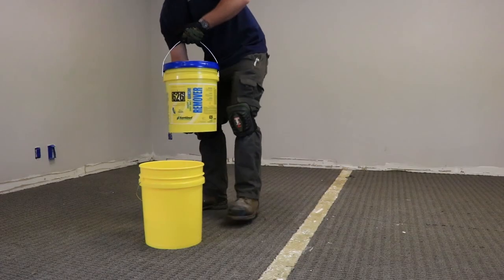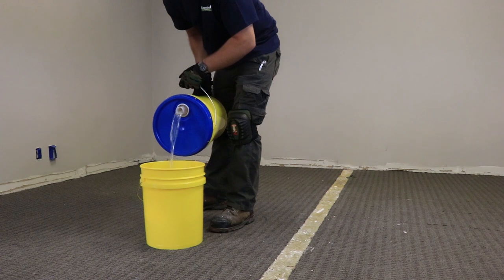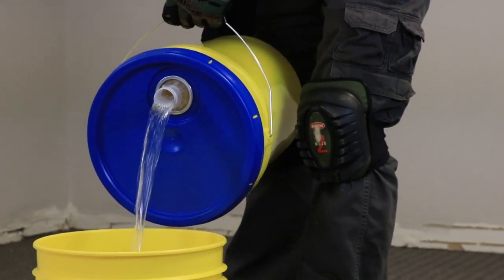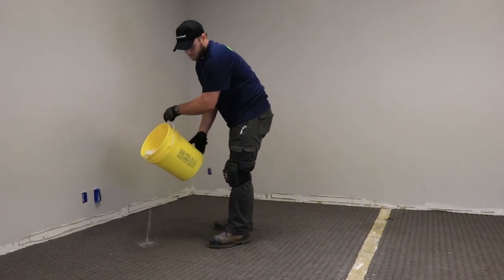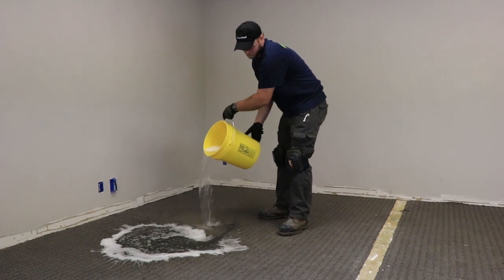Mix one part 626 to one part water. Hot water will help the solution penetrate through the carpet. Pour the solution directly onto the carpet with a coverage rate of 25 to 30 square feet per gallon.